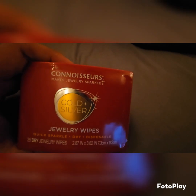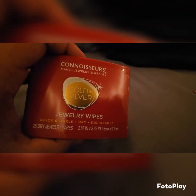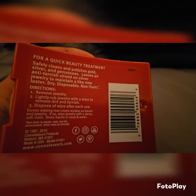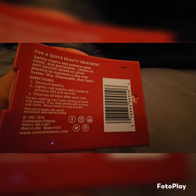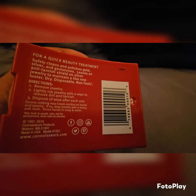Back with another video — this one is going to be on the Connoisseurs jewelry wipe. We're going to go ahead and try this out. Bought this at Target yesterday with my girlfriend — well, she bought it actually. 25 wipes for gold and silver, like $7.89 at Target. The back tells you how to use it: lightly rub it on your jewelry and dispose of each wipe. You don't want to over-rub the jewelry, so it's a light rub.